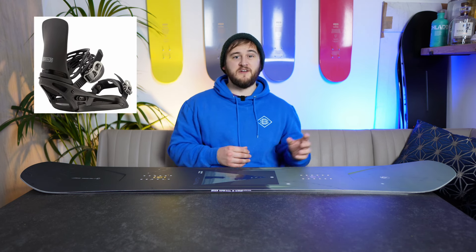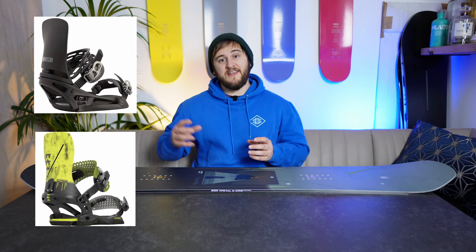So I tested the 2025 Super DOA in a range of conditions from groomers to park to tracked out afternoon powder, and I tried a range of bindings from the Burton Cartel, Rome Katana, and then later the Nidecker Supermatic. In all of these, I rode with my DC Judge boots, which are my boots of choice, and I'll link them in the description too.